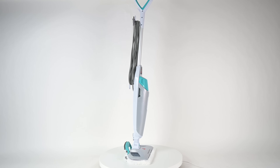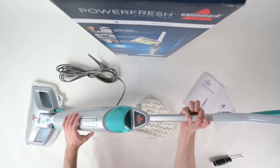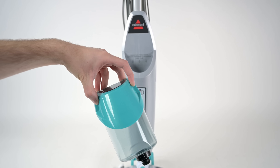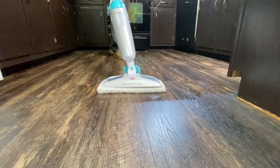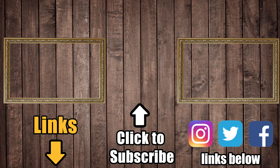Both companies have more expensive steam mops with more bells and whistles, but my experience has been that less is more with these — which is why it comes down to one of these two. The clear winner is the Bissell Power Fresh 1940 series. It's cheap, it does the job really well, and it has features and specs that people will really appreciate compared to the Shark. Links in the description to both models, and be sure to subscribe to Vacuum Wars before you leave — thanks for watching.